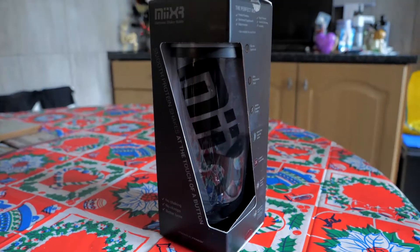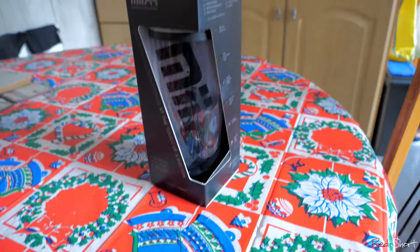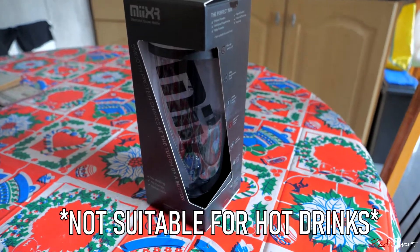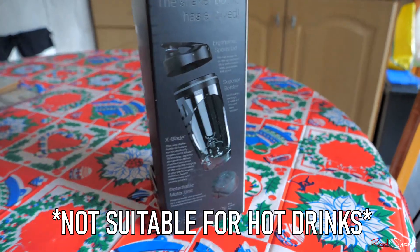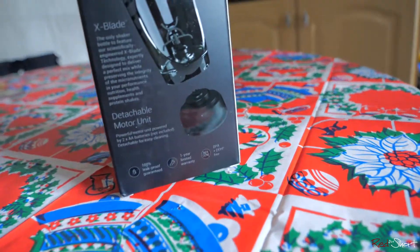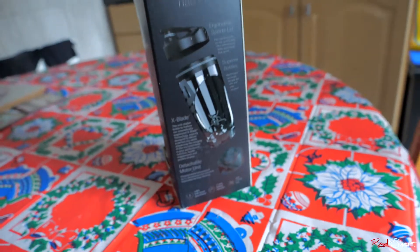The electronic shaker bottle by Mixer has an electronic motor at the bottom that mixes your protein shakes or whatever you want to put in there. We're going to crack this open and take a look. It comes in three parts: the lid, the shaker bottle itself, and the motorized base at the bottom.